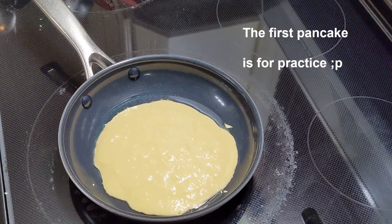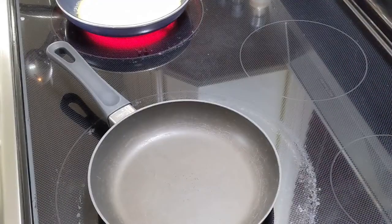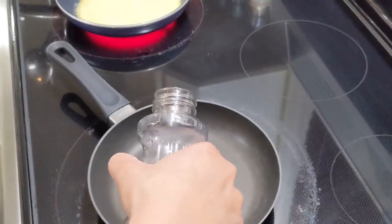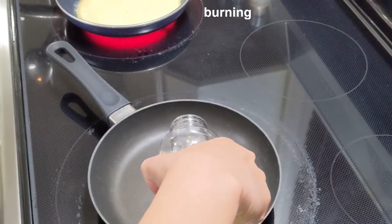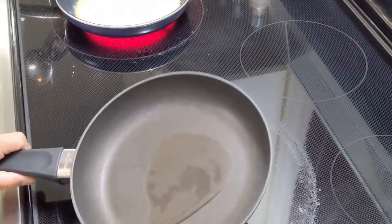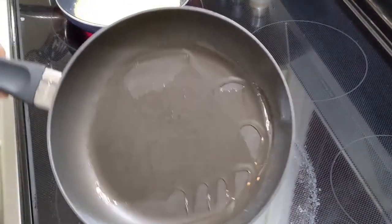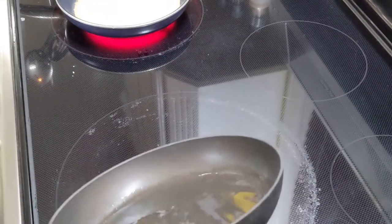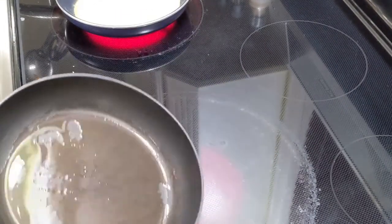The first one's always practice anyway. I switched pans — the other one is kind of frying, I don't know what it's doing to be honest. Let's put some oil back in this one. At least it's making a sound when I put it in there — it wasn't hot enough, and now it's just gonna be full of oil. I put a little less oil this time.